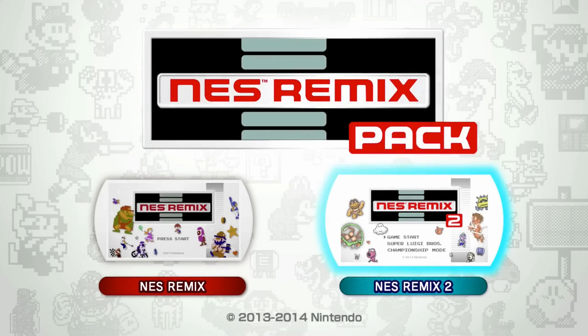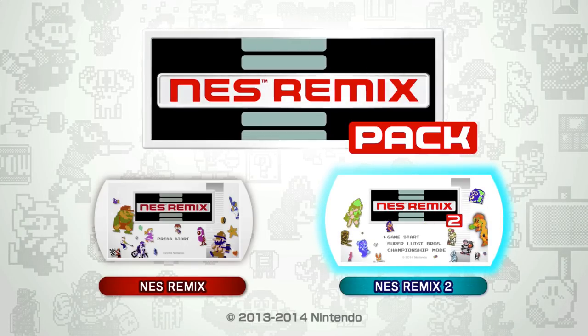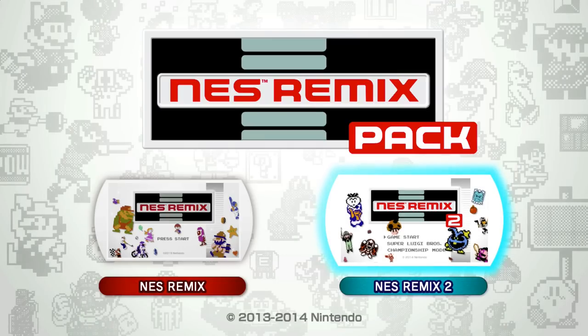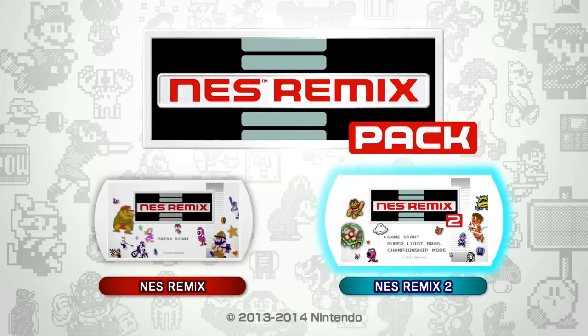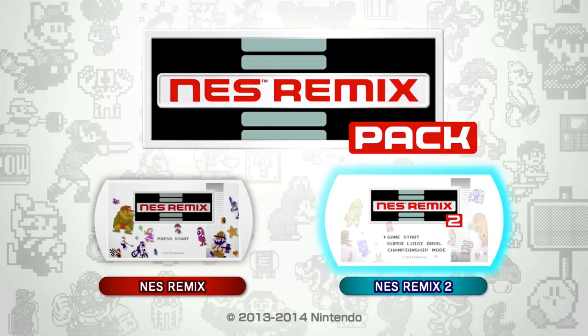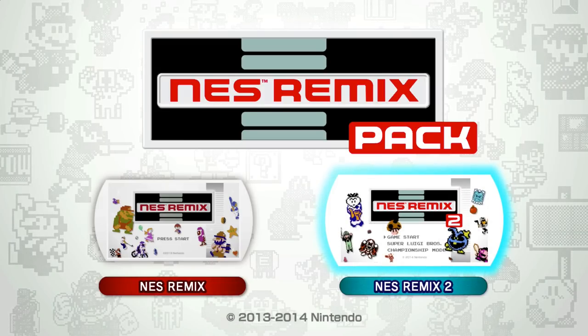Hey everyone, Austin here again with another let's play video. Today it's going to be Super Luigi Brothers, which is included in the NES Remix pack for the Wii U. It's a part of NES Remix 2 — this was 2014. It was basically a version of the NES Super Mario Brothers but with Luigi and Luigi physics, and the game played in reverse, so this should be a pretty fun let's play.